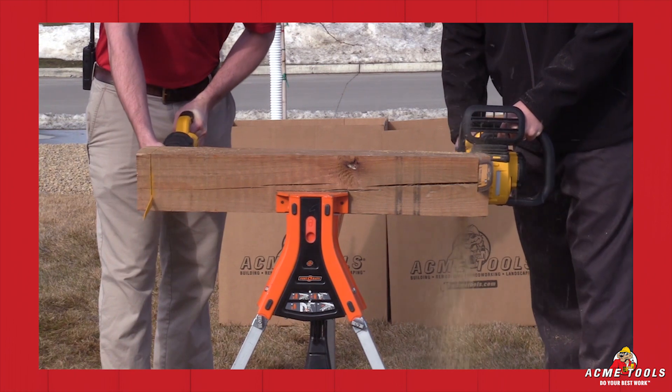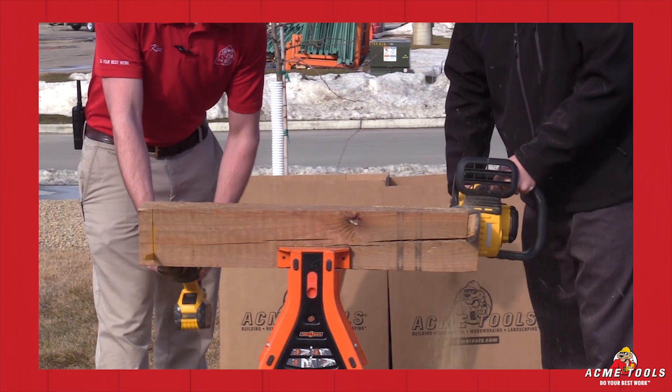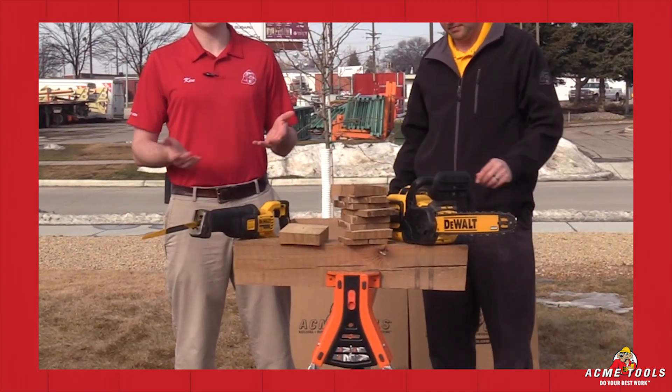Plus, this battery will fit into all of your 20-volt max tools. Matt got eight cuts to my one cut, and the time difference was astonishing.